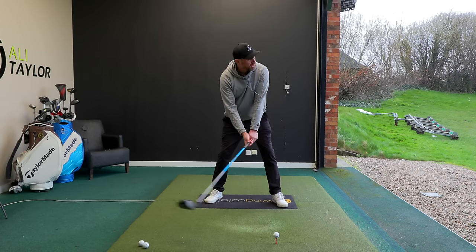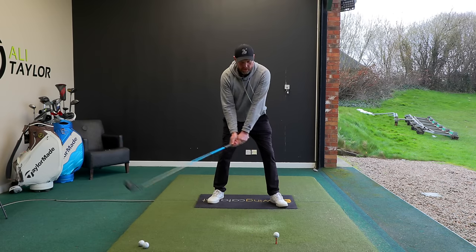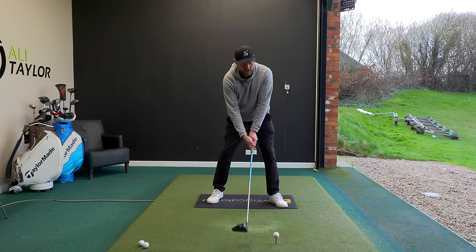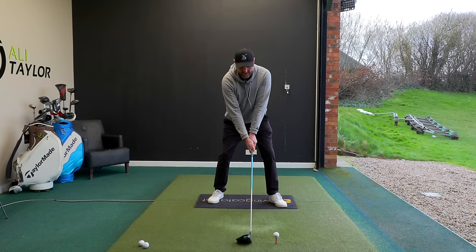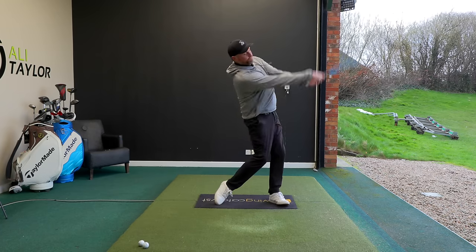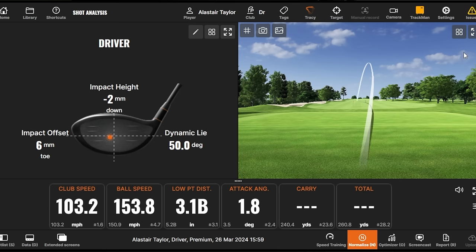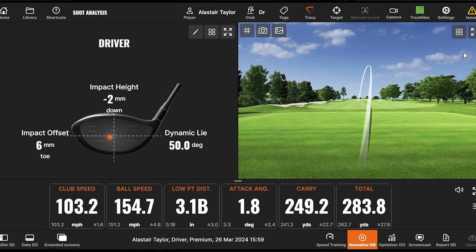That's going to give you control, while the low point being behind is going to give you more distance - more distance and accuracy combined. So we set up, aim everything that way, feel like the sternum stays in line with where the club was at address, and we start to see a much different shot: 103 mile an hour club speed, ball speed nearly 155, low point 0.3 inches behind, club traveled up 1.8 degrees, carry 250 and total 284.